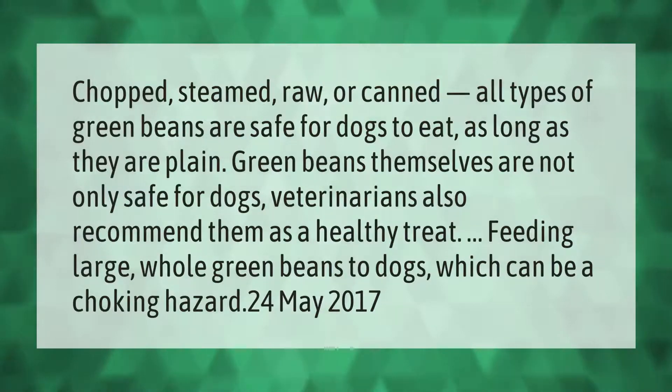Chopped, steamed, raw, or canned — all types of green beans are safe for dogs to eat as long as they are plain. Green beans themselves are not only safe for dogs; veterinarians also recommend them as a healthy treat. Be cautious feeding large whole green beans to dogs, as they can be a choking hazard.